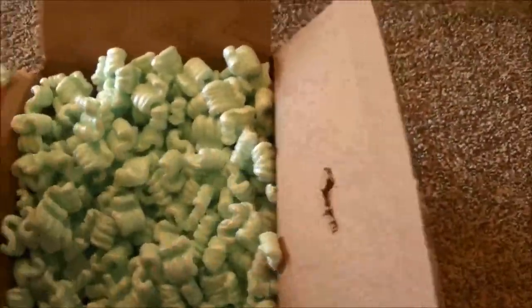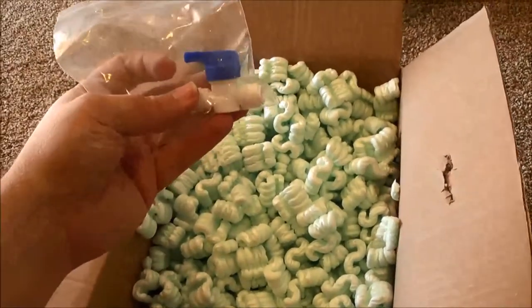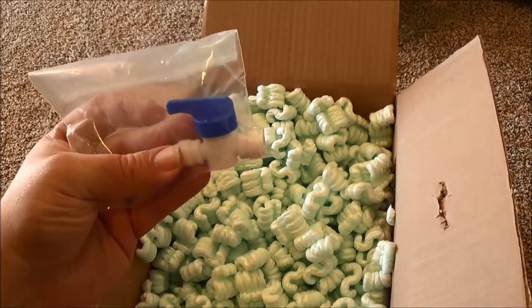I have a four-canister RODI system. The only other thing in the bag is this little valve here. This is what blew up on me on my RODI unit.